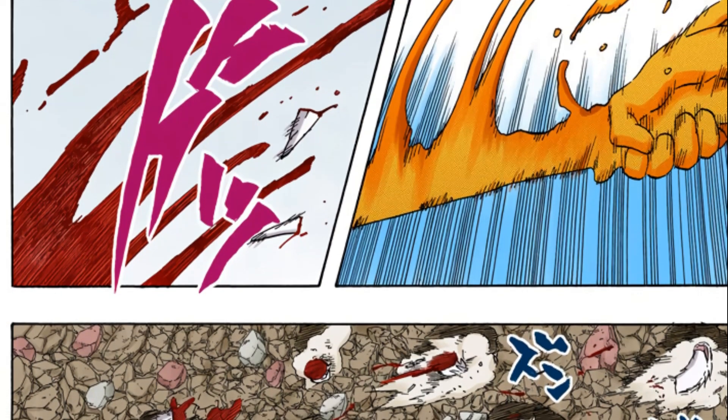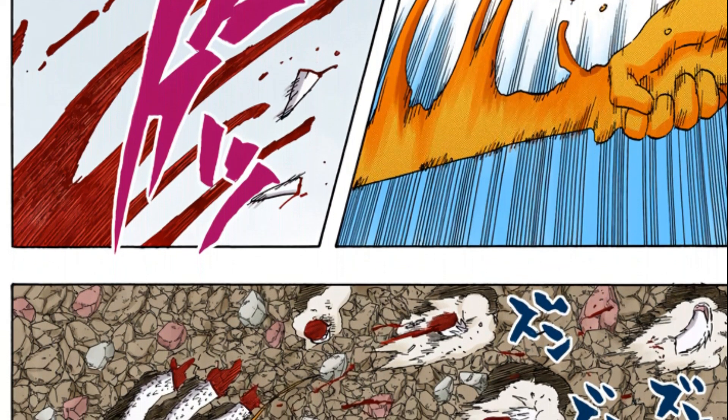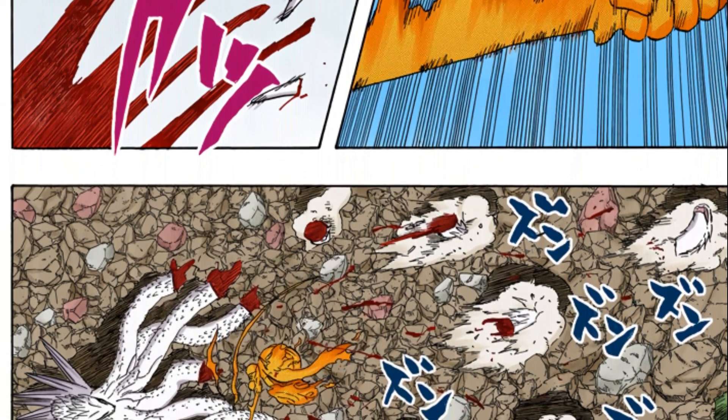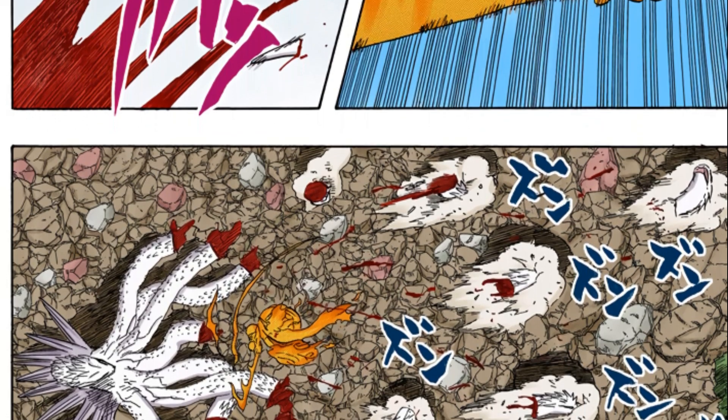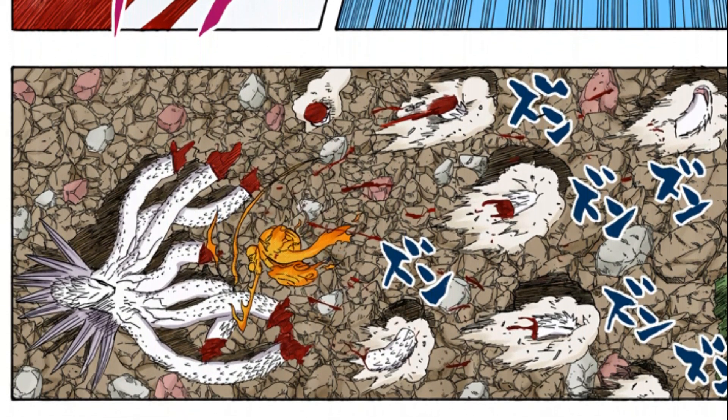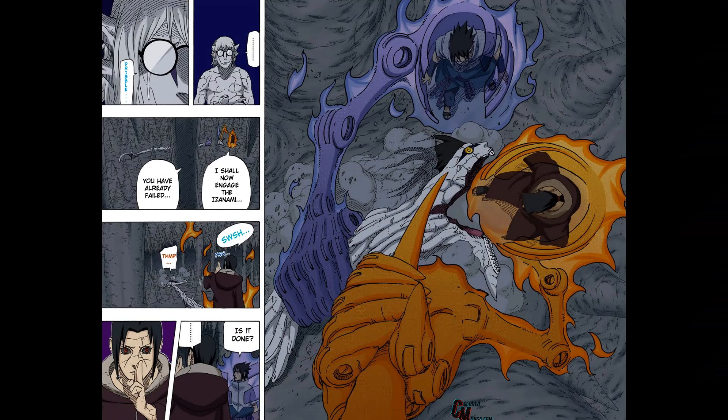The sword can also be used like a regular sword, cutting through objects and other things. It easily cut through all of the heads of the eight-headed serpent Orochimaru used against Itachi's Susanoo, and it was also used against Kabuto's snakes when Itachi was fighting Kabuto.